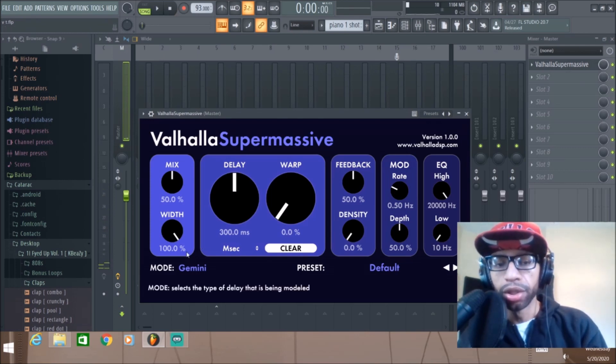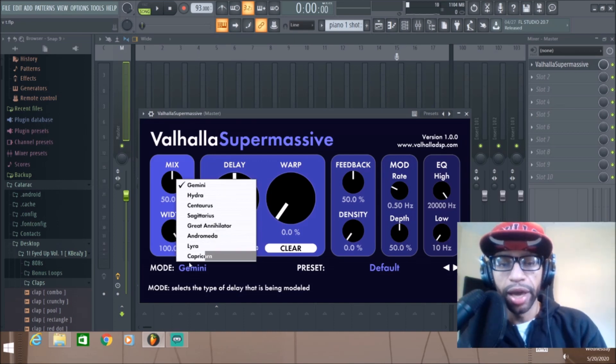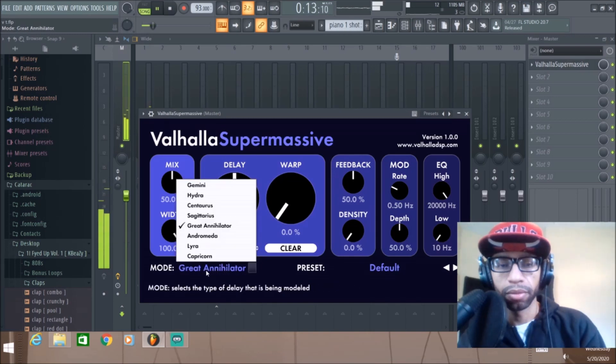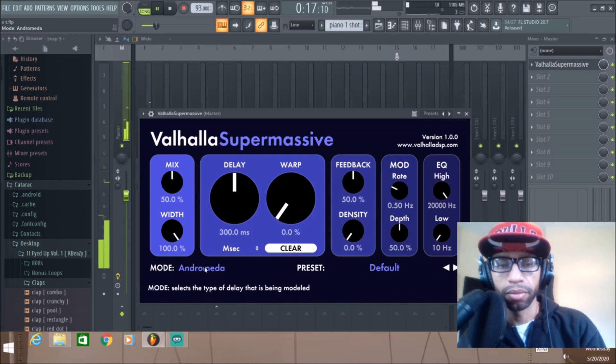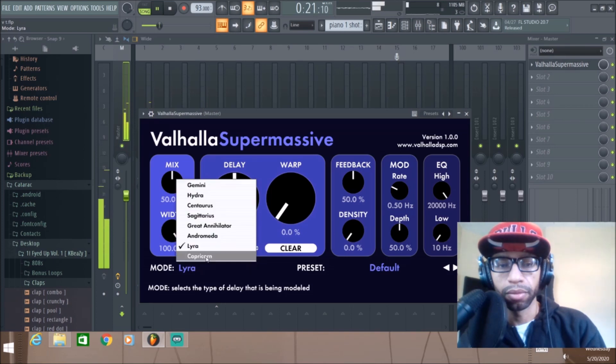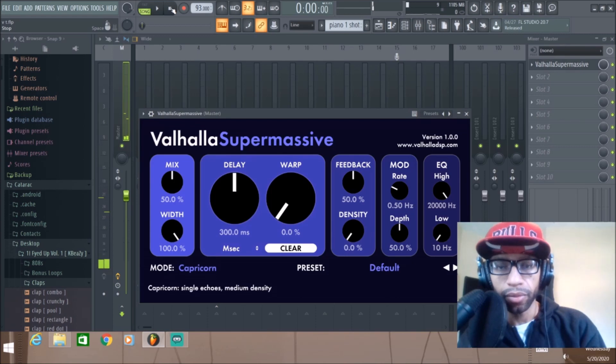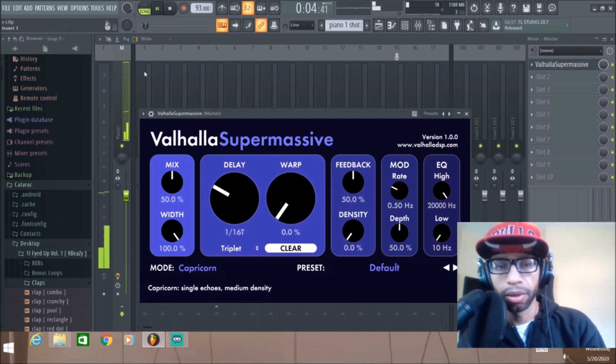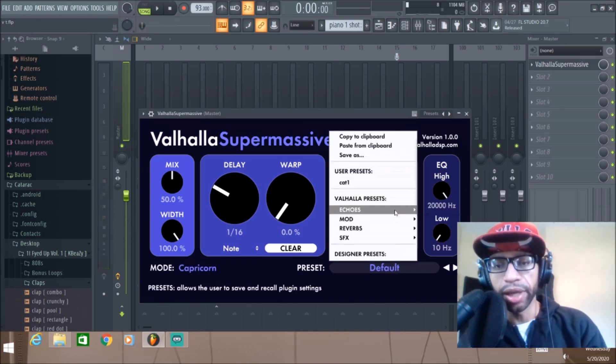To go through the options you can simply switch modes — all these different modes have different kinds of delays on them. For example, if you switch to Hydra it changes the delay character. You can also change this right here to triplet or dotted notes and it'll change up the way the delay hits. There are all kinds of different presets.